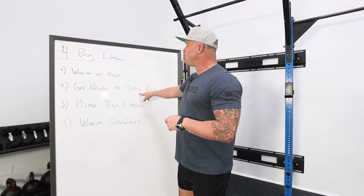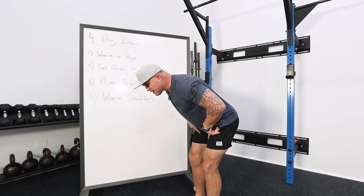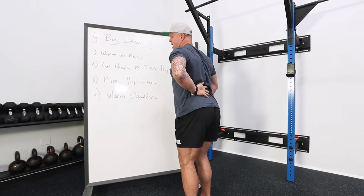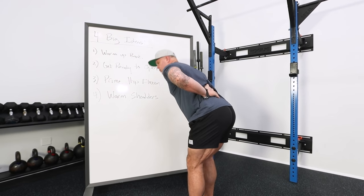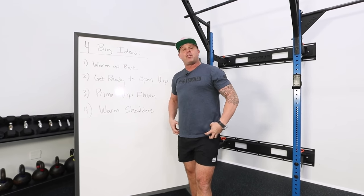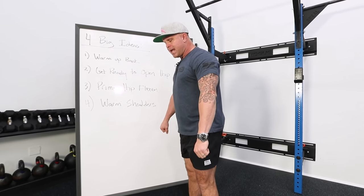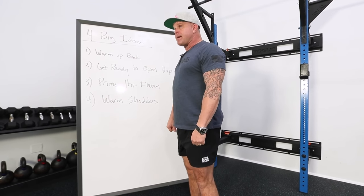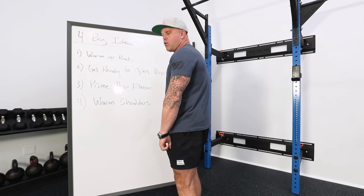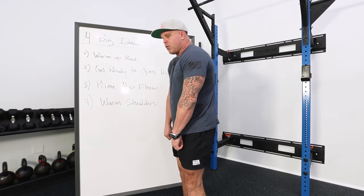Number one: really warm up the back. Number two: get ready to open the hip. While this is a hip-flexion-dominant piece, one thing that happens is if I'm struggling to open the hip because my hip is short, that's going to lead me into an overextension where my back starts to get pulled. Everyone's going to have to come back and round, putting a lot of motion into the low back instead of keeping it firmly anchored in the hips. Ideally, I'm going to make choices about my grip — moving my hands a little wider — so my shoulders get back into a more mid-range position.